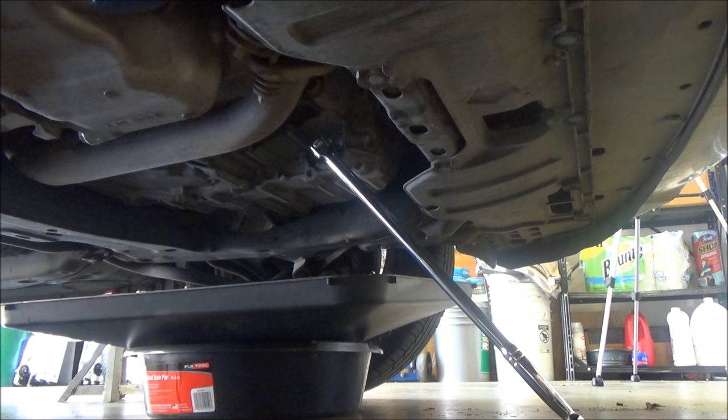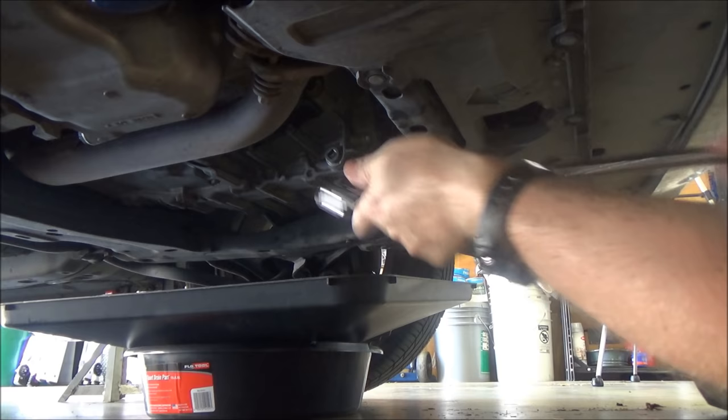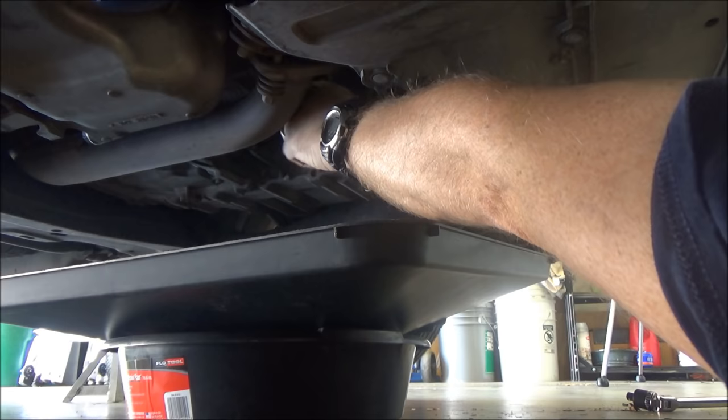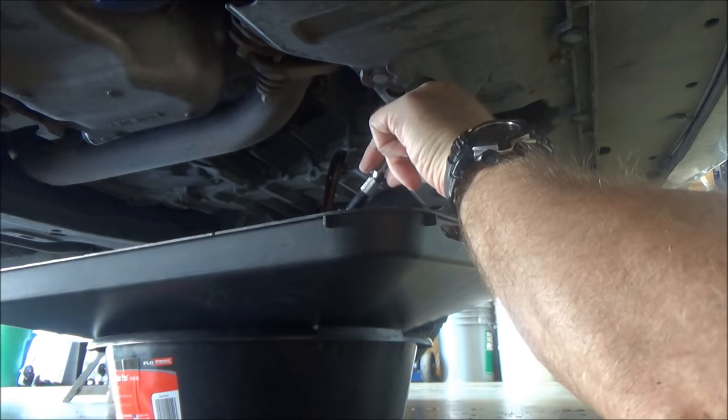Loosen it, and just make sure you have a drain pan nearby because it's gonna come out pretty fast. With your drain pan nearby, go ahead and take our three-eighths and take it off. It helps to have a longer ratchet because some of these are on there pretty tight — just break it loose like that. If you have a short extension, especially one that has some grip on there, you can put it in that way. Pull it out — gives you a little more room and hopefully you don't get hot transmission fluid all over you. Just let it drain out like that.